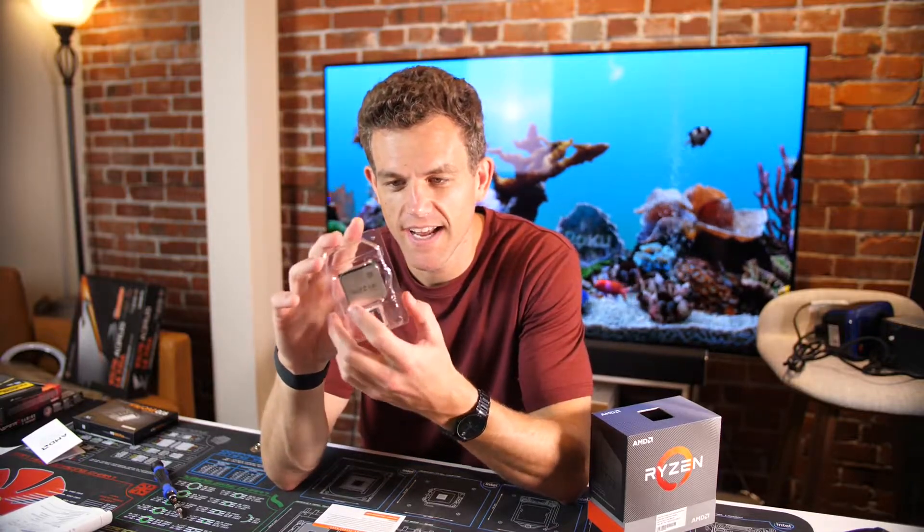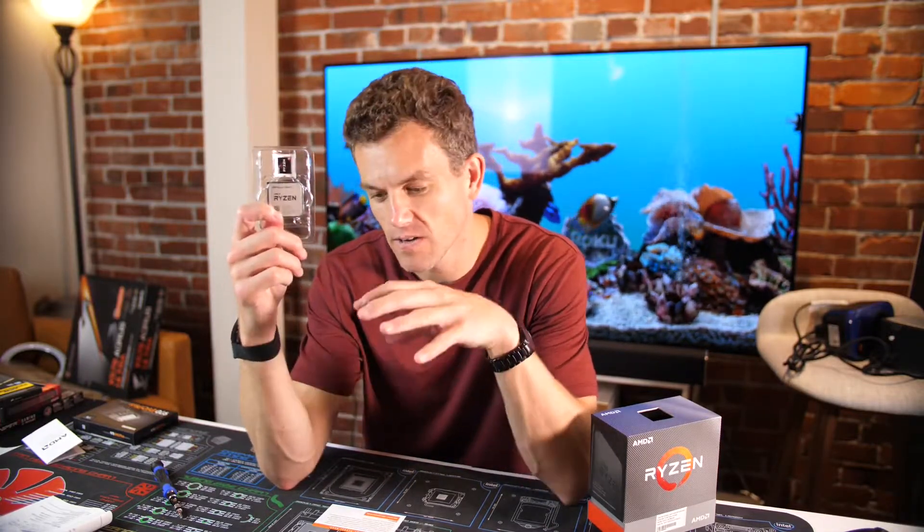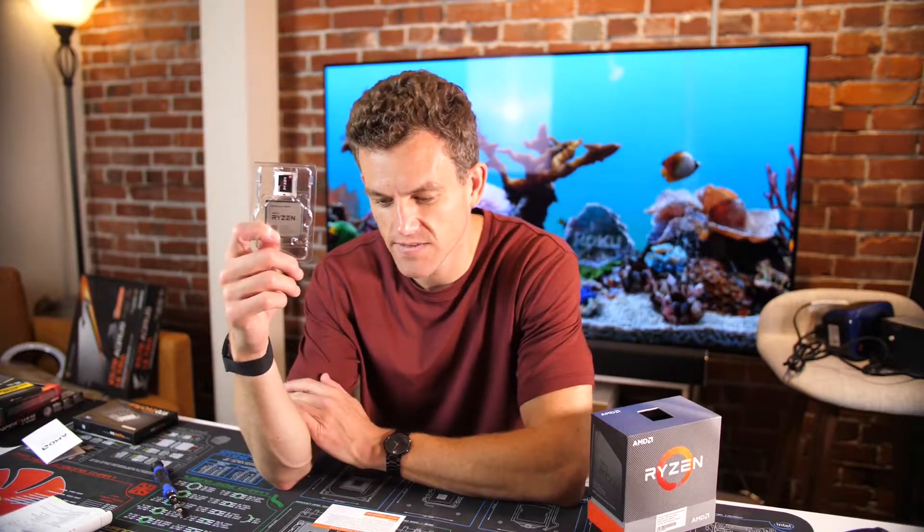This is the Ryzen 9 3900 XT, and we're going to put this into this X570 motherboard here and see what it can do.